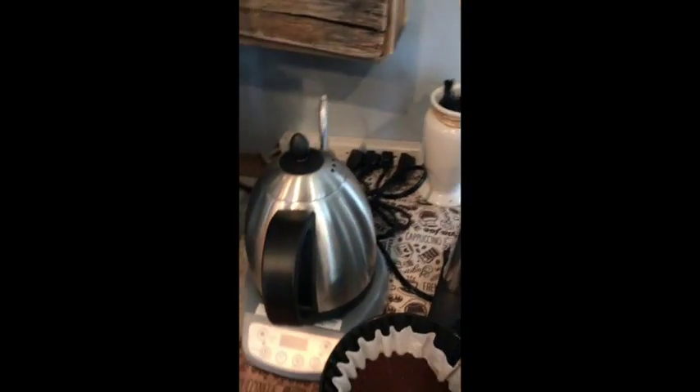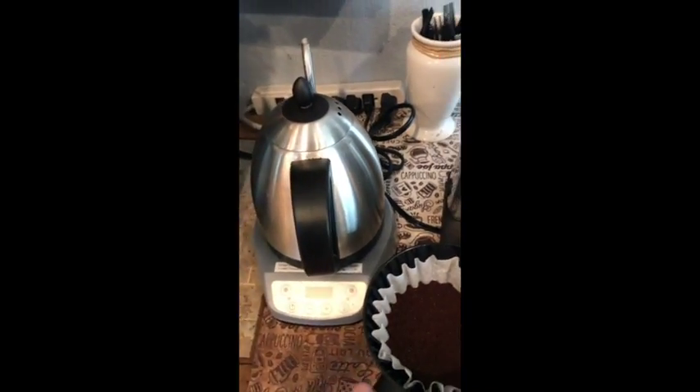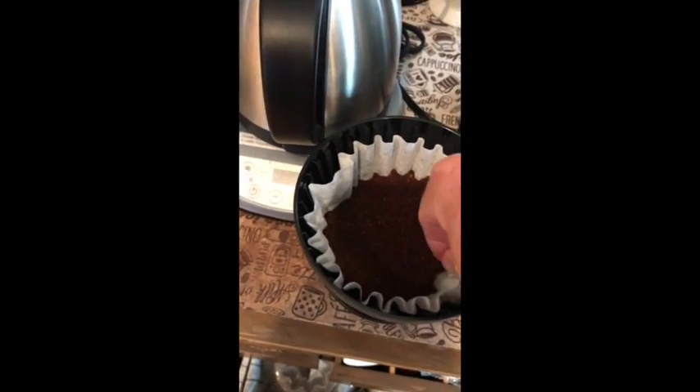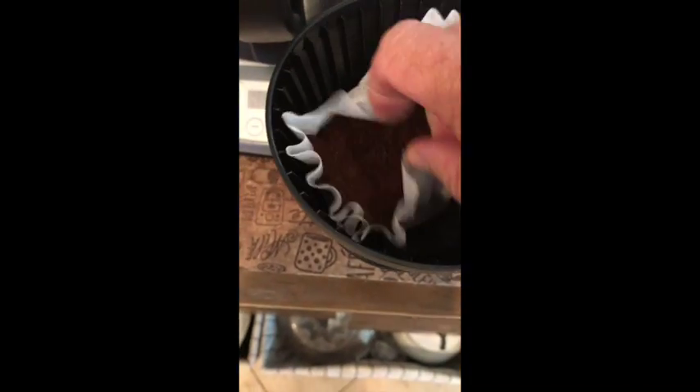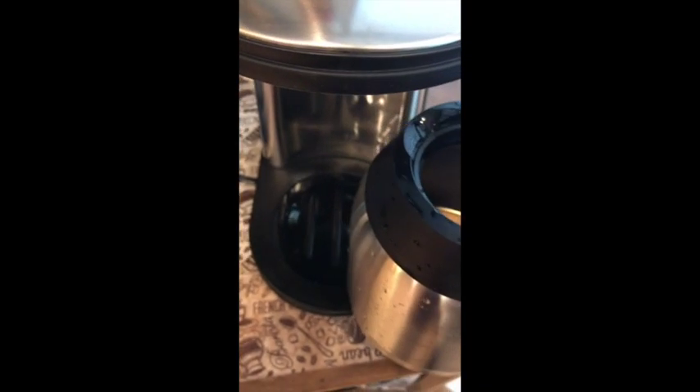It does have a thermal carafe on this model. As you can tell, I've already got some patina going in there — that's how much I've been using it lately. I really do like this brewer; the quality of the cup is pretty amazing. This is just a Melita filter.